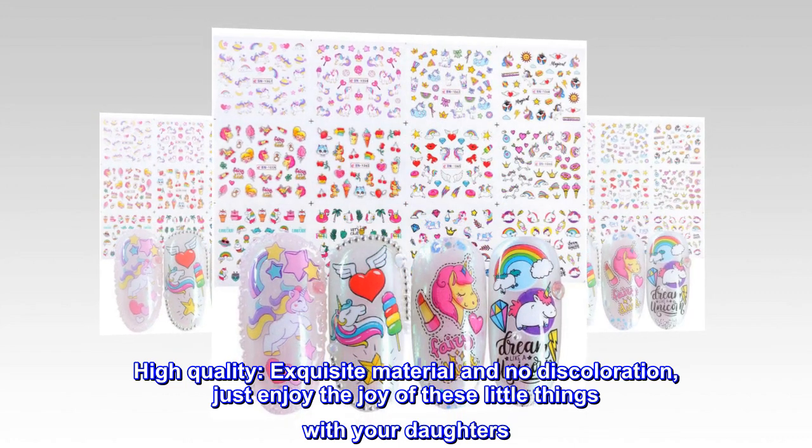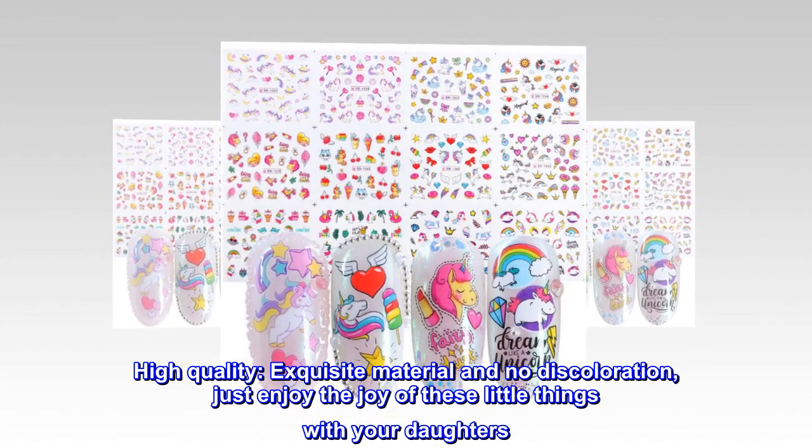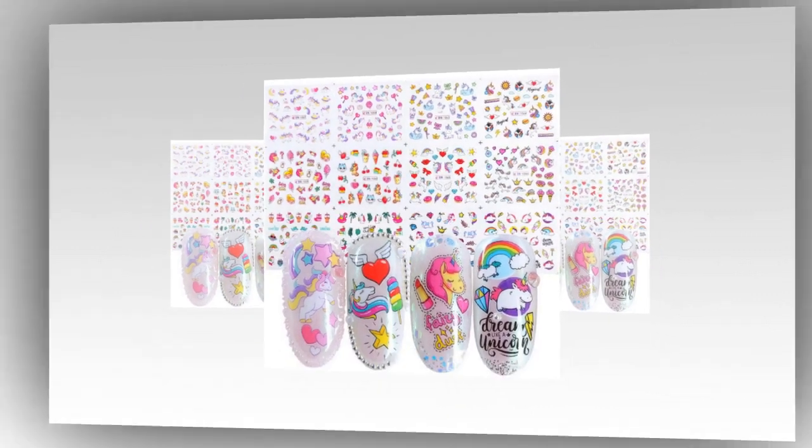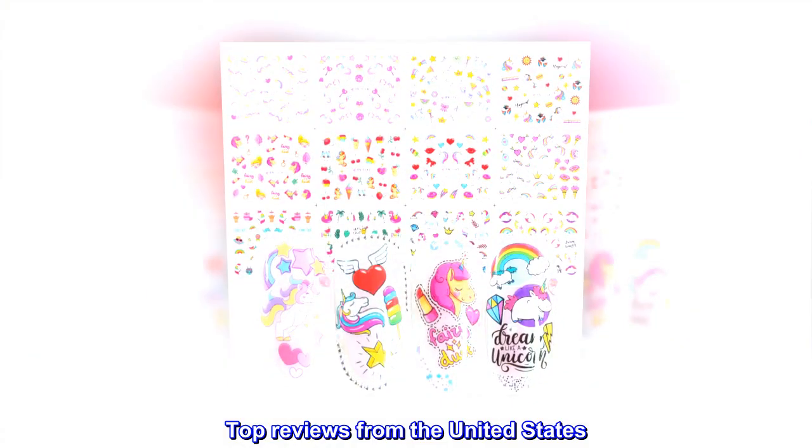High quality — exquisite material and no discoloration. Just enjoy the joy of these little things with your daughters. Top reviews from the United States.